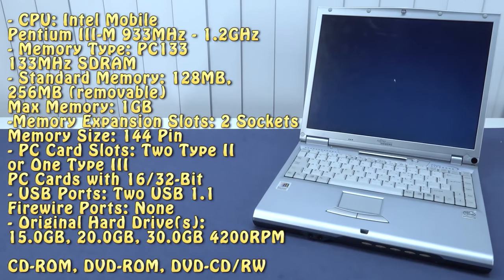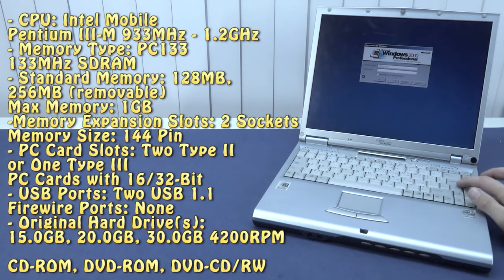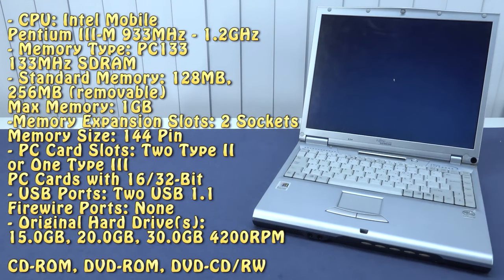Let's take a close look at the specifications. This Pentium 3 can even be overclocked to 1.2 GHz, which is quite fast. Mine came with 128 megabytes of RAM, but you can get up to 256 MB or a maximum of one gigabyte. Unfortunately mine didn't come with a DVD or CD-ROM drive, but there's an option to pick one up. We do have USB ports but this is USB 1.1 — really old school. Mine came with a 20 GB hard disk, though there was even a 30 GB model available.